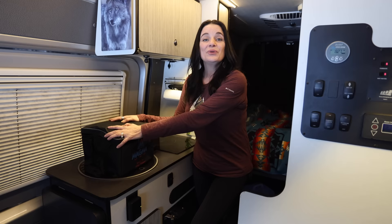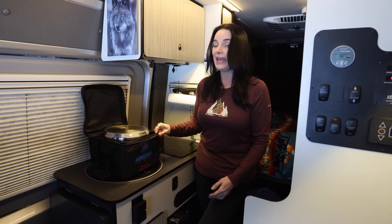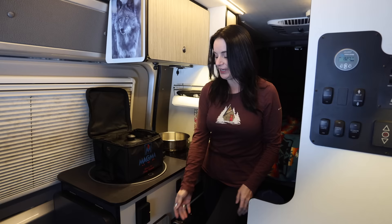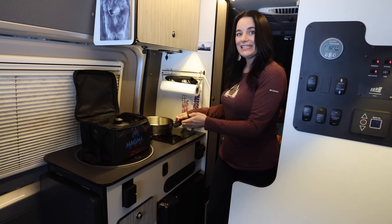When we use the induction cooktop, we use Magma nesting cookware. You just have to make sure that you order the induction version. I love that these five pots and their lids all stack into one little case. They're easy to use, and I love them because the handle comes off.